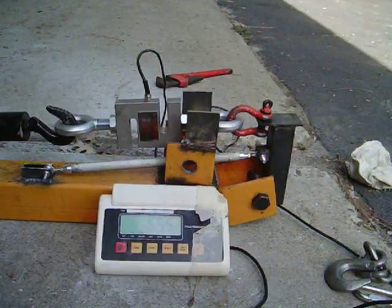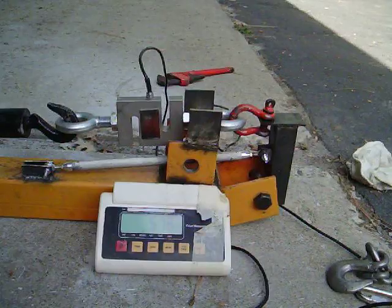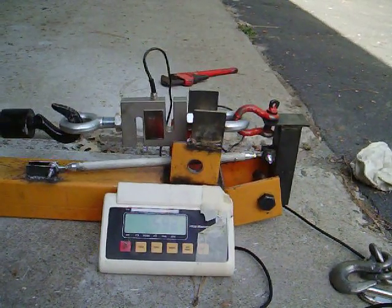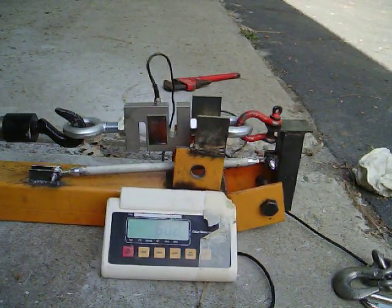Here's 550, which is actually 1,100 pounds of compression. 576, 580, 590. There's 600 pounds, which is 1,200 pounds in compression.